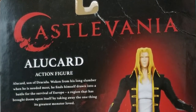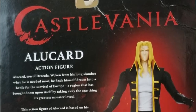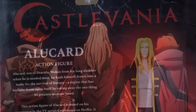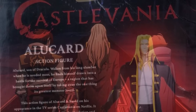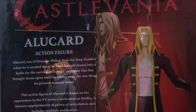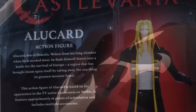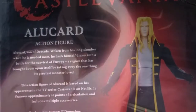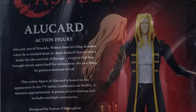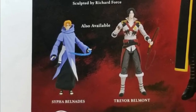Alucard, son of Dracula — woken from his long slumber when he is needed most, he finds himself drawn into a battle for the survival of Europe, a region that has brought doom upon itself by taking away the one thing its greatest monster loved. This action figure of Alucard is based on his appearance in the TV series Castlevania on Netflix. It features approximately 16 points of articulation and includes multiple accessories.